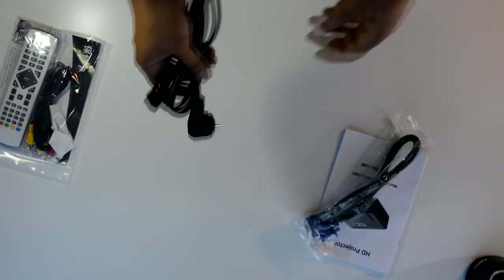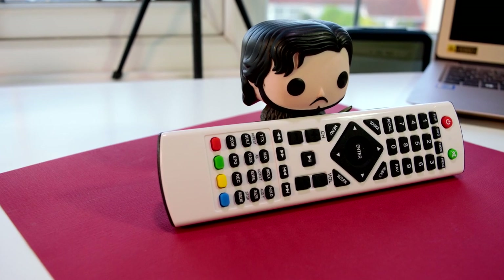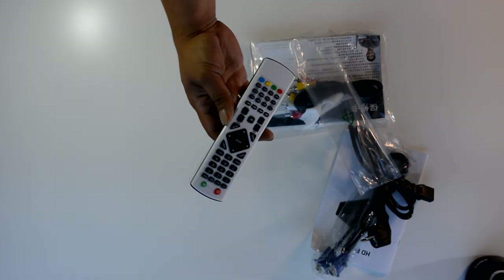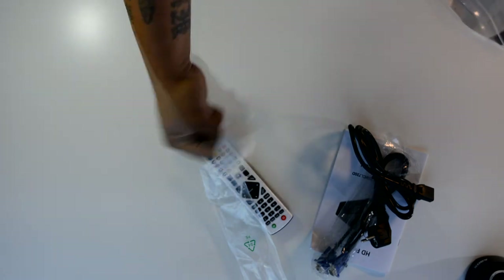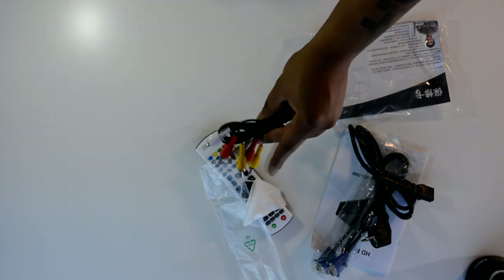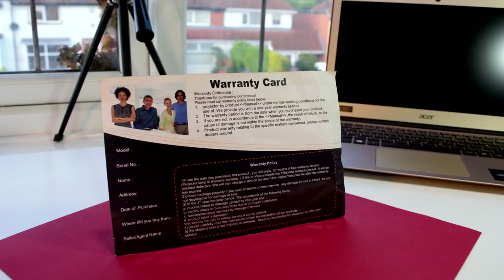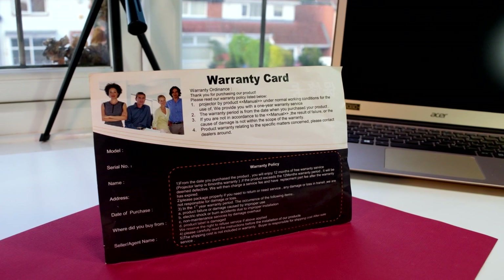The instruction manual is all in English, not Chinese. VGA cable is included just like the GP90. We also get the power brick, which will vary depending on where you are in the world. The remote looks considerably better than the GP90 — it's a fully featured remote including buttons for digital TV and analog TV. Also inside: a microfiber cleaning cloth, a spare fuse, RCA cables, and a warranty card with product registration instructions.